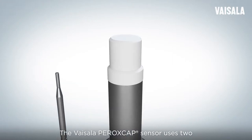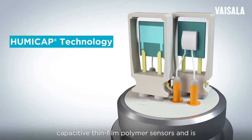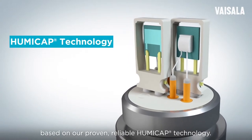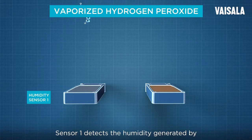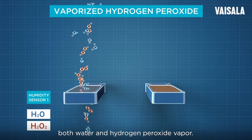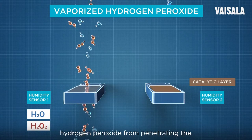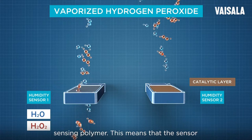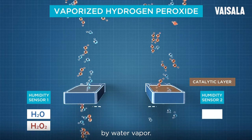The Vaisala Peroxcap sensor uses two capacitive thin-film polymer sensors and is based on our proven reliable HumaCap technology. Sensor 1 detects the humidity generated by both water and hydrogen peroxide vapor. The catalytic layer on top of Sensor 2 prevents hydrogen peroxide from penetrating the sensing polymer, meaning that sensor only measures the humidity generated by water vapor.